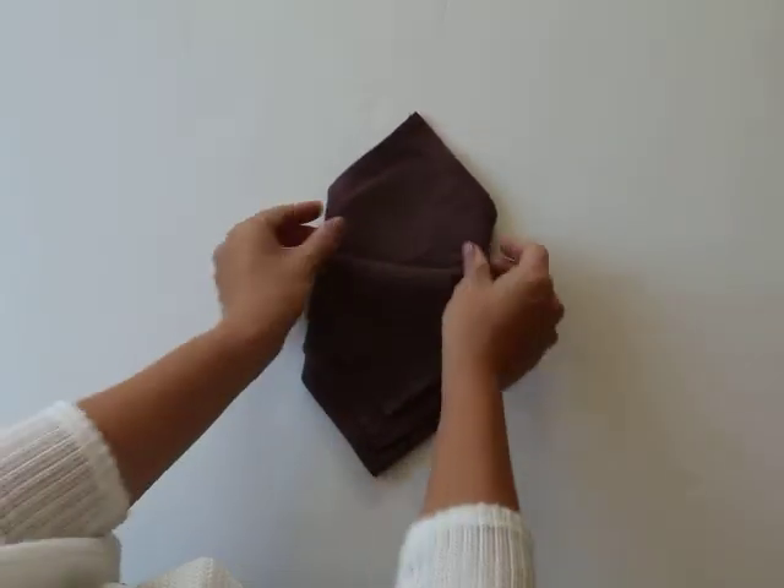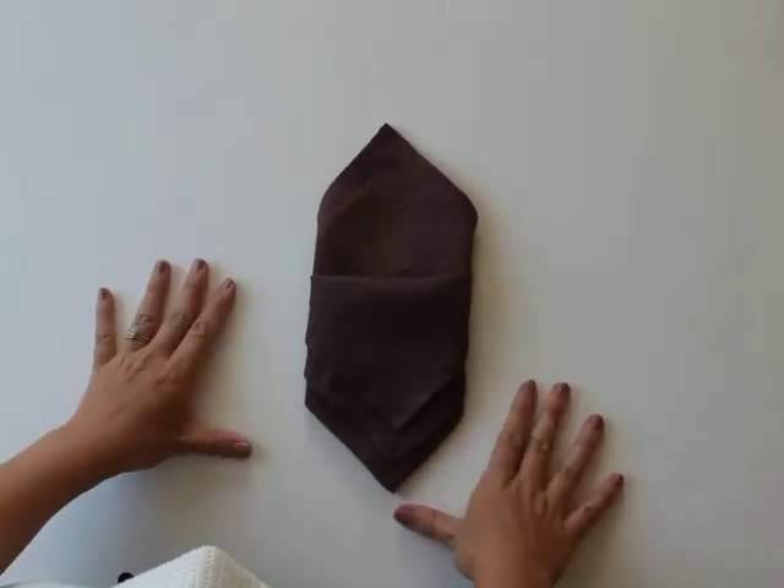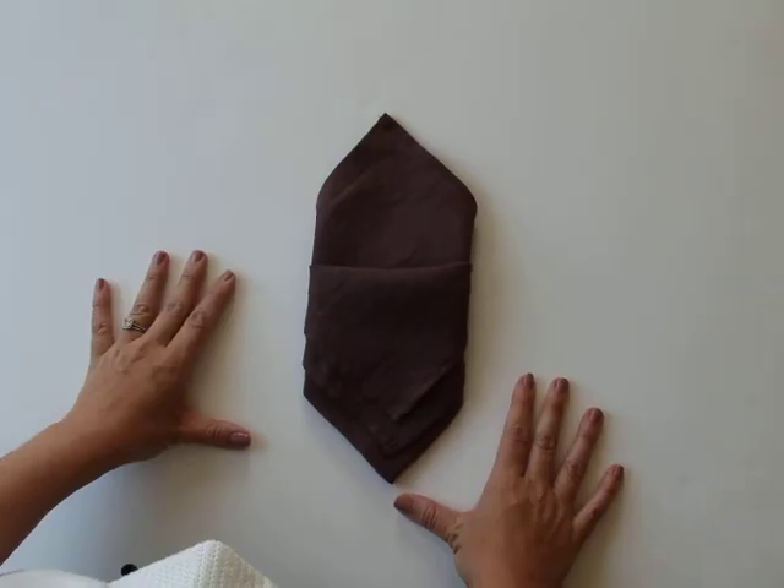Cool detail at the bottom and a little pocket at the top for putting a menu, a little sprig of greenery, floral, or a place card.